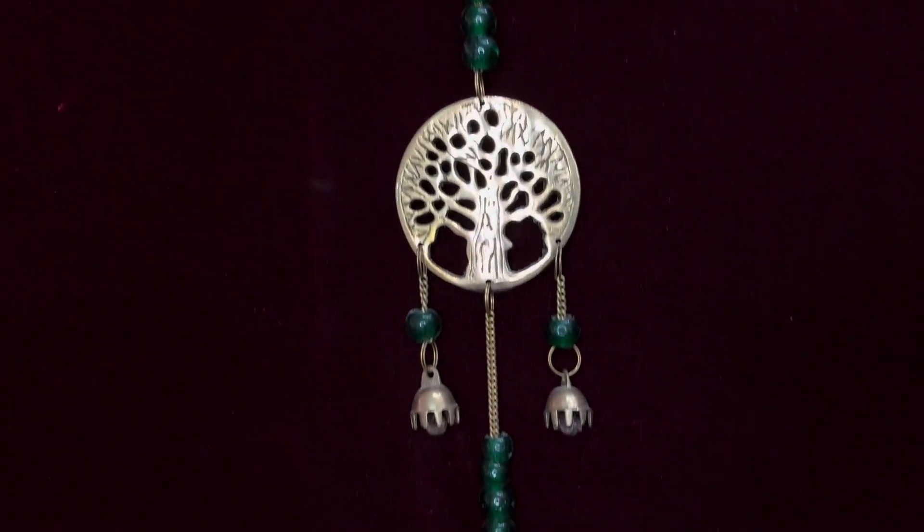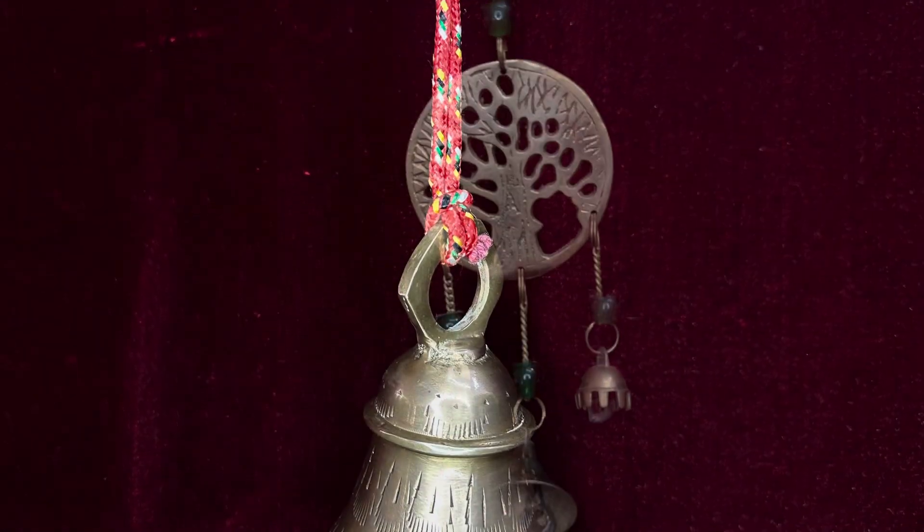Second Step: Pattern Making. Artisans sabse pehle ek symbol create karte hain wood par, aur on another suitable material, and its shape to resemble the final bell.